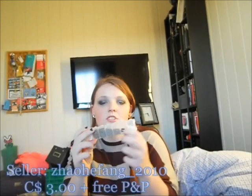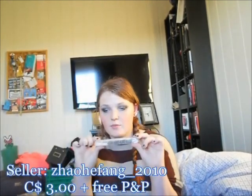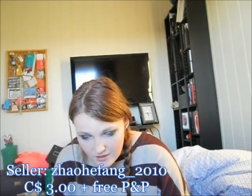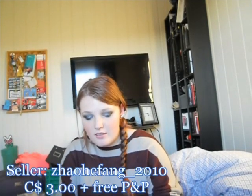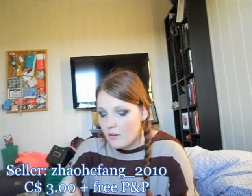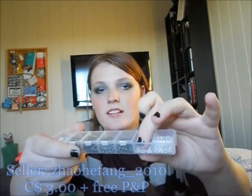I also got this jump ring set — it came in a little pillow container. This set was $3 Canadian with free shipping from Saoifeng 2010. There are 1,600 pieces assorted, from 3.5 to 8mm size jump rings. I've used quite a lot of one size already because I made a bracelet. If you want a chainmail tutorial, just let me know and I'll definitely film that for you.